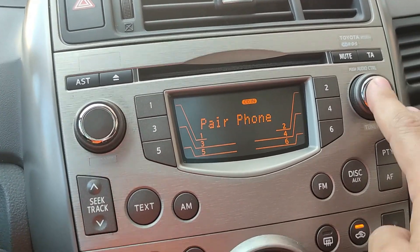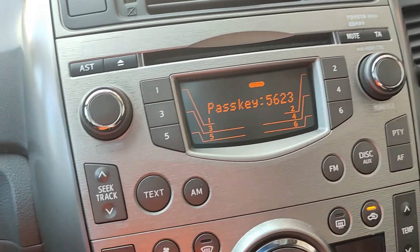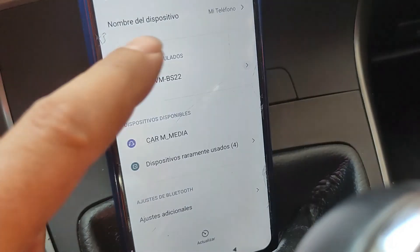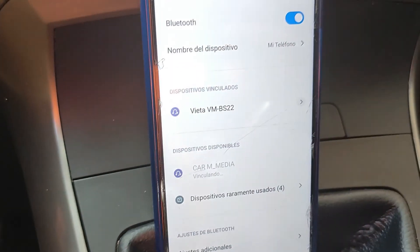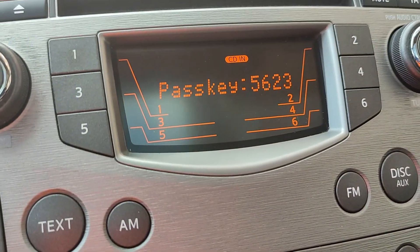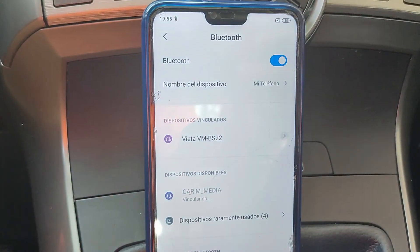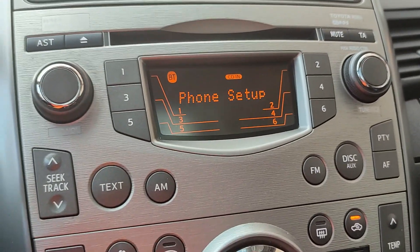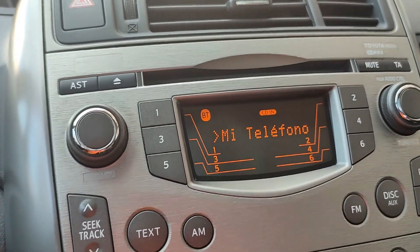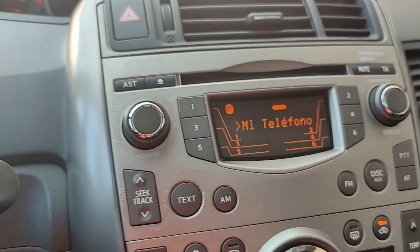Have you seen? We confirm with OK, then 'car media' — confirm again. Here the car gives us a password. We go to the phone, turn on Bluetooth. We can see 'car media' in the list — we select 'car media', it shows a pairing prompt, we enter the code 5623, accept, and it shows connected and paired. Now we have the phone paired and we can make calls without any problem.